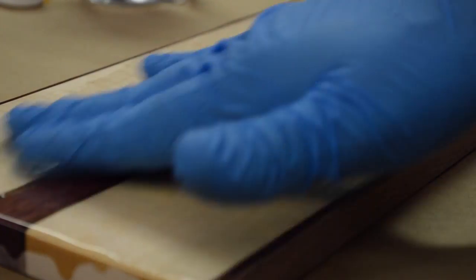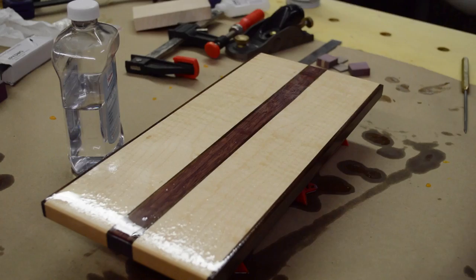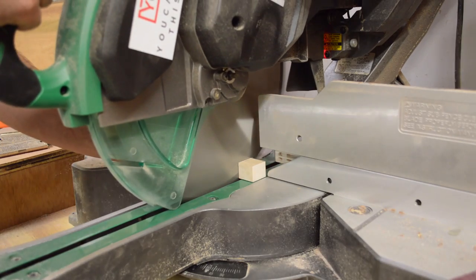I finish with mineral oil because it's really easy to apply and it's food safe. You just rub on a whole bunch, let it sit for a few hours or even overnight, then come back and rub off the excess. The cool thing is whenever the board gets dull, you can just rub on a new coat and it comes right back to life.